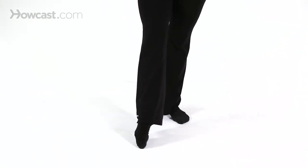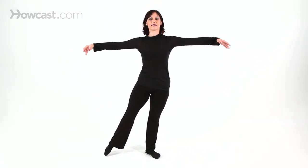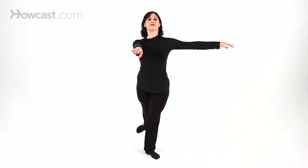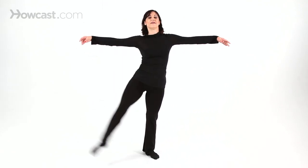Great. Starting in first, lengthen. Point, flex, point, first, degage, battement. Point, flex, point, first, degage, battement. Derrière. And stretch. And lengthen. Left side.